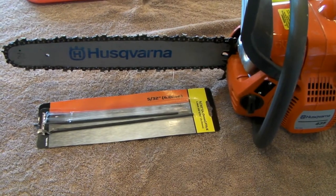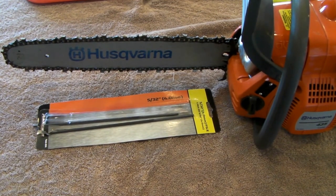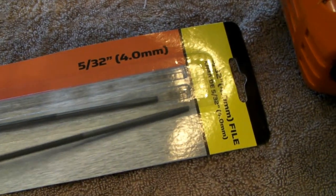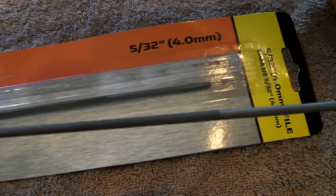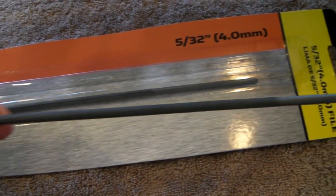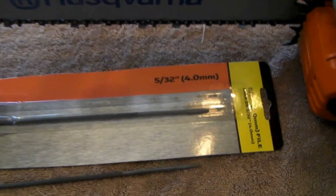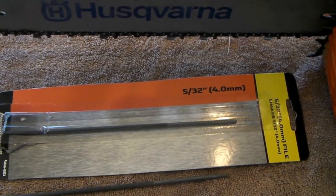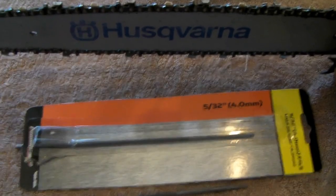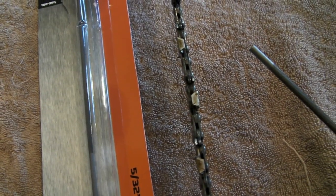Today I'm going to show you how to sharpen a chainsaw blade on an old trusty Husqvarna. What I'm using is one of these sticks — you can pick it up at your local Lowe's or Home Depot. It's just a file. I suggest you wear gloves, but this is all you need — no need to hire a professional. You can buy one of these for about eight dollars at your local hardware store.